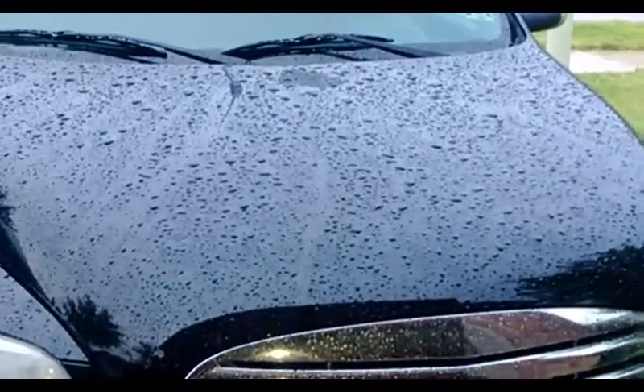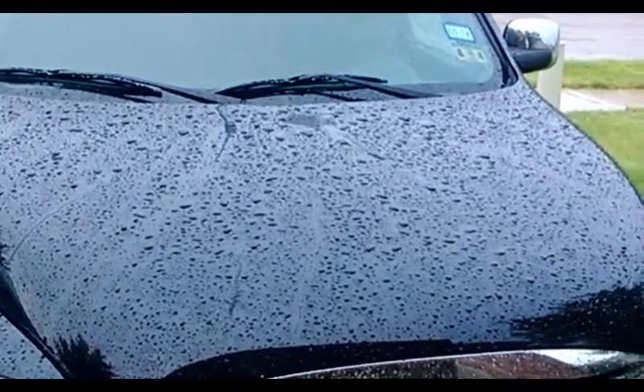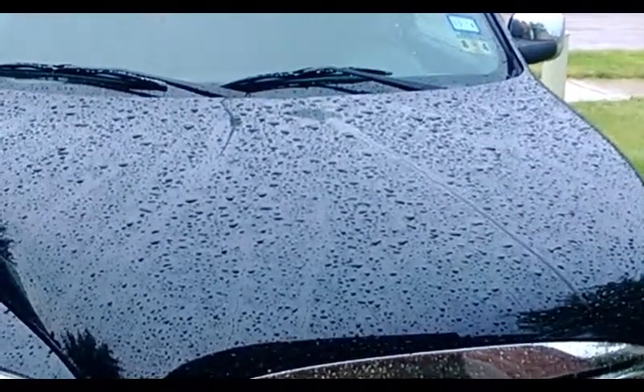If you want to have any part of this, be sure to check us out on the web at NewSchoolDetail.com — N-U-S-K-O-O-L Detail.com.